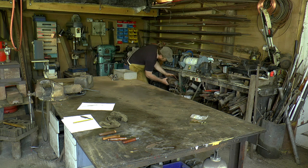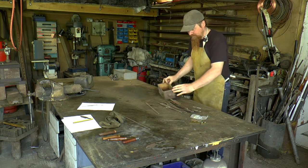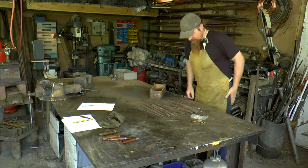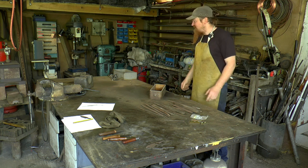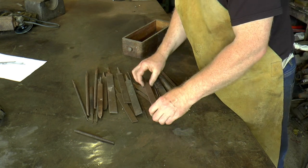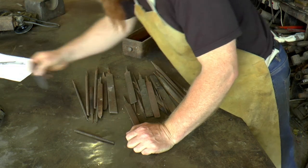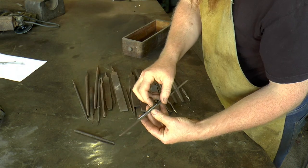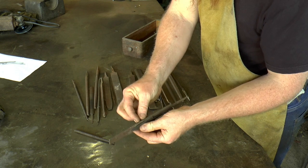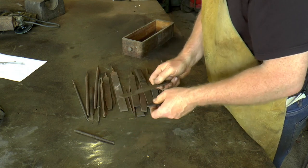I've got here a box of old files and I think something in here is going to be ideal. Something like that - obviously the spine on that's massive, I don't want to spend all day forging it down. That's a bit closer. It's not quite wide enough, but by the time I've forged it a bit I can increase it that way. I've got to take a fair amount off it. That's a go.